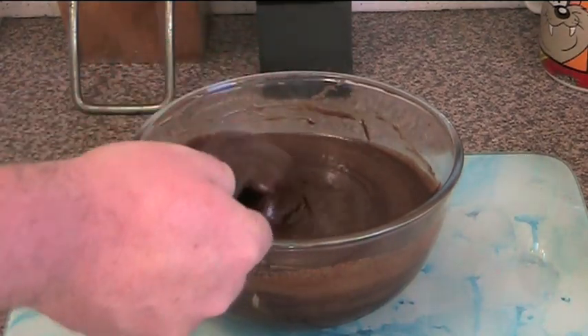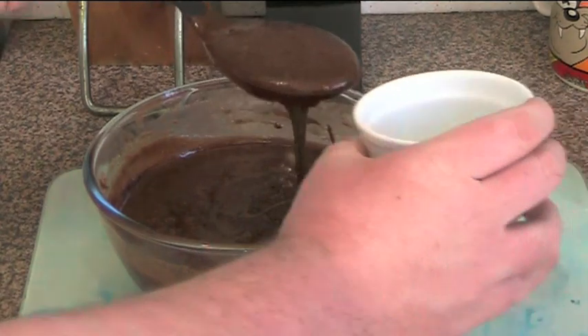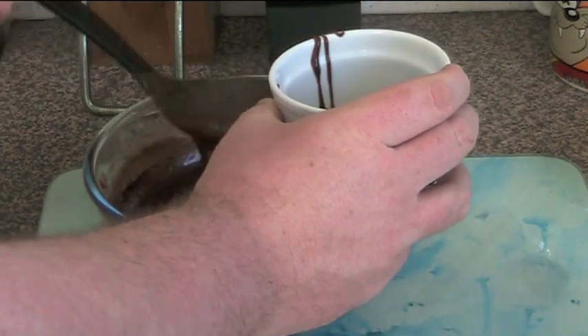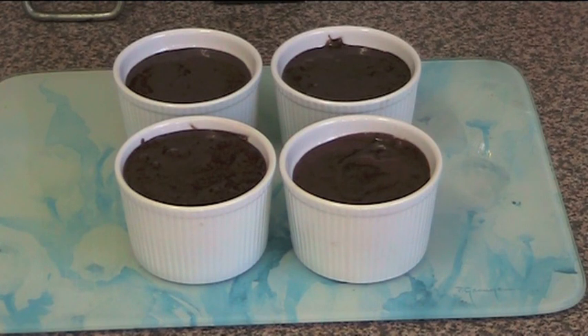And that's ready to be transferred into our serving cups. We're just going to fill up these cups — it doesn't matter if you get a bit of a mess on the side, you can always clean that up. These naughty little babies are ready to go into the fridge to set. Cover them with a bit of plastic kitchen wrap and pop them into the fridge — four hours minimum, preferably overnight — just to make sure they're properly set.